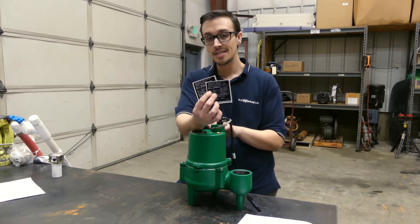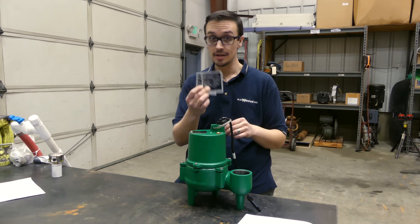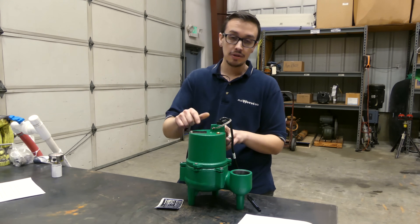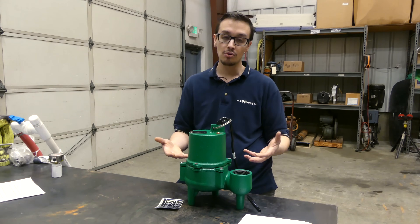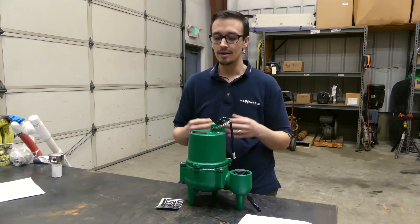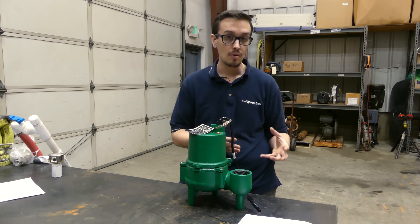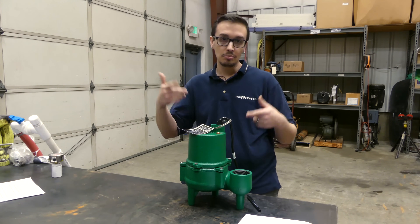A lot of people don't know this, but inside the box there are actually extra labels. You can take that sticker and put it in your control box or in your breaker panel — anywhere you're not going to forget about it. That way, when the pump is submerged and covered in the muck, you can look up the model number and date code. If you have a problem with a pump purchased from RC Wurst, we can verify when it's in or out of warranty and it makes it easy to shop for a replacement before the plumber even comes out.